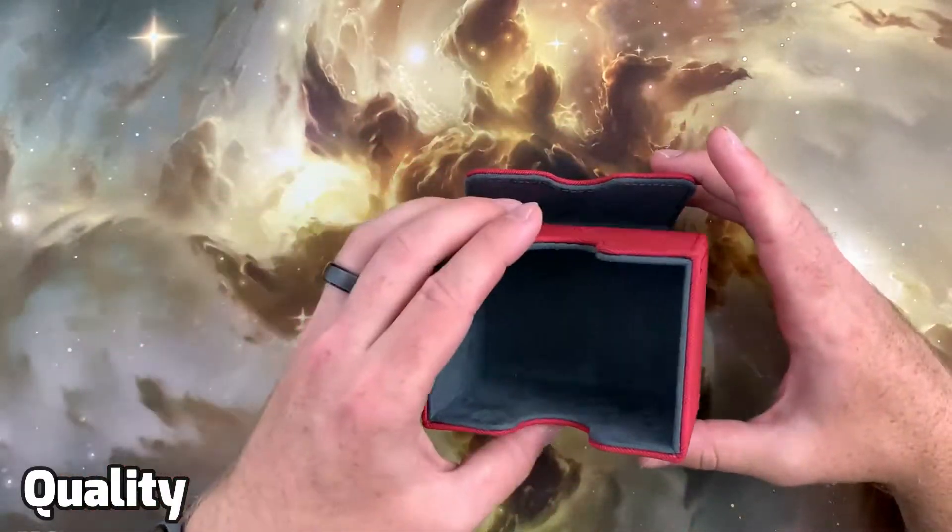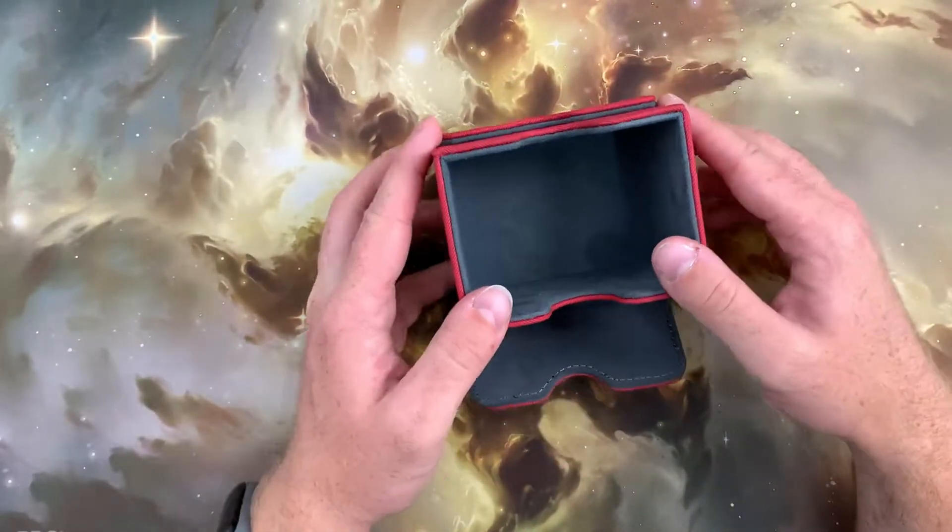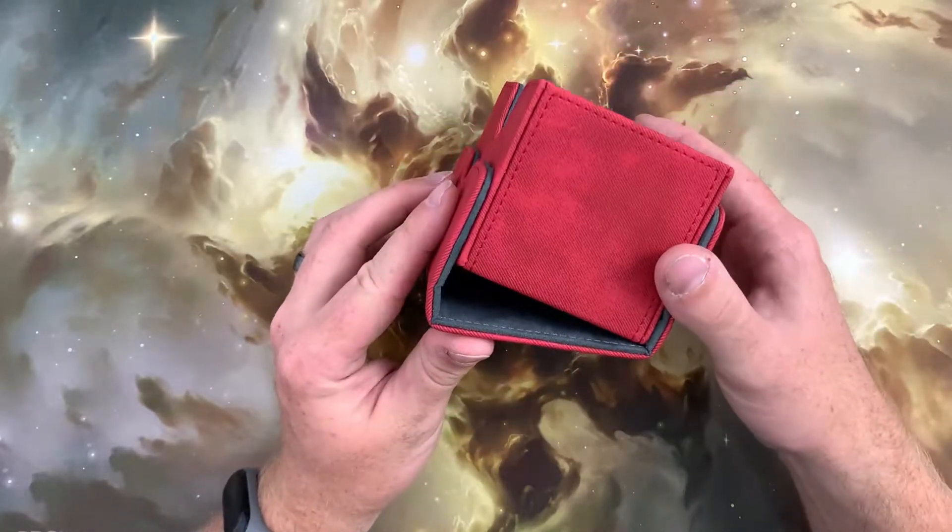Starting with Quality, we'll take a look at the build quality of the deck box as well as the overall functionality of the design. The GameGenic Sidekick consists of two parts: